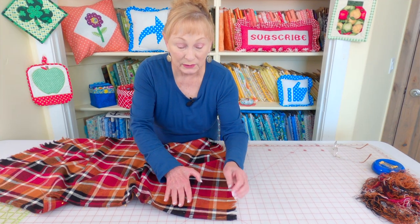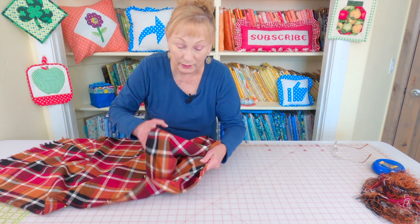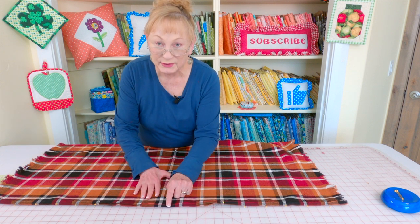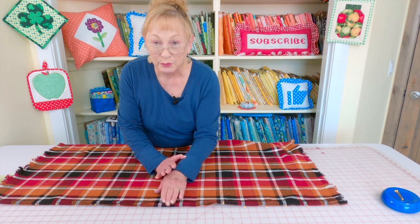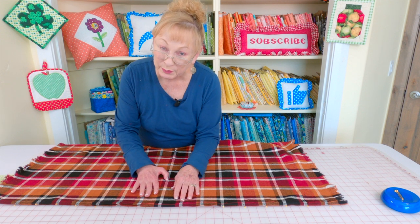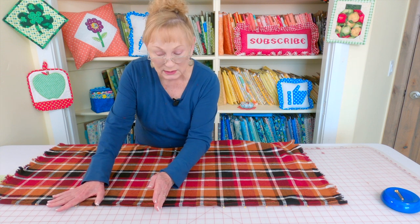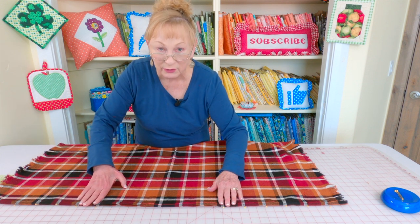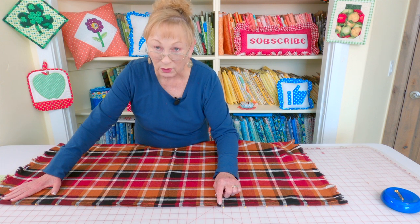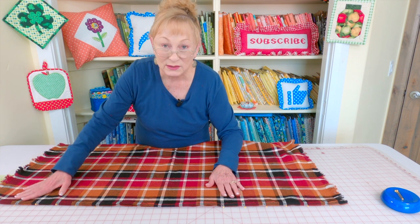On the edge that does not have fringe, fold it over a quarter of an inch and press. Do that on both of your pieces. Now bring your pieces together, front sides together, and find your center by folding in half and putting a pin there. Determine how large you want your opening — mine is about 15 inches since you're pulling it over your head. Place a pin on each side of the opening, going out about seven and a half inches from center. Continue pinning across, then backstitch on each side of your opening and stitch a three-eighths of an inch seam all the way down on each side.